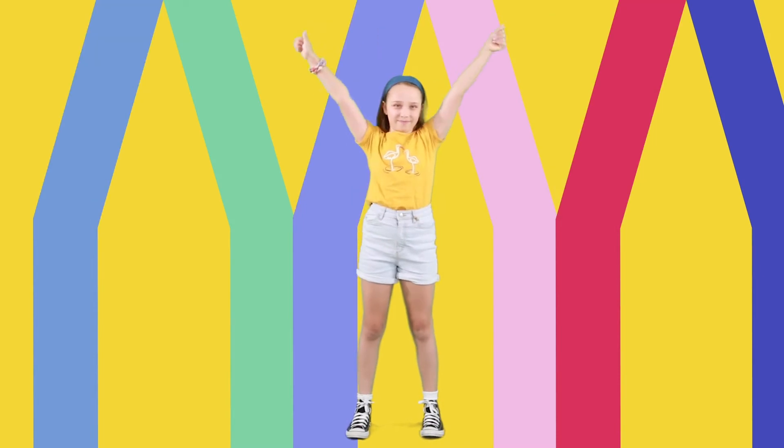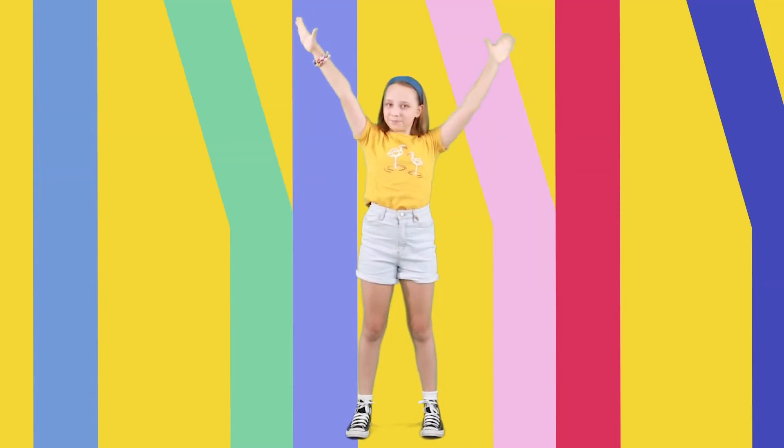Let's go. Hands up, up, hip and hip. Up, up, hip and hip.